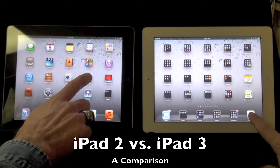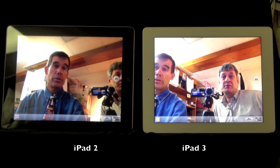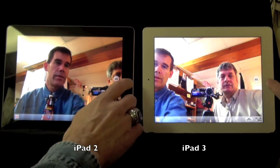One two three go. Pretty much identical, yeah. It was quick but you can see the different light. Okay, let's close it up.